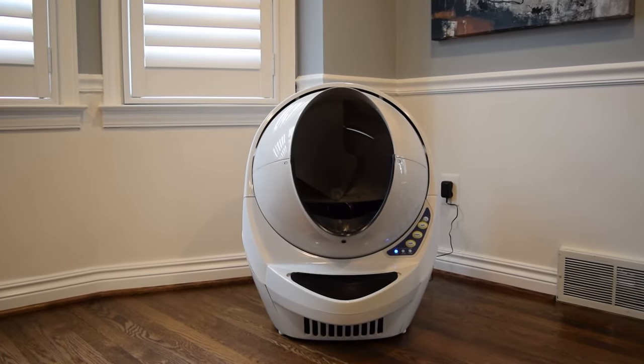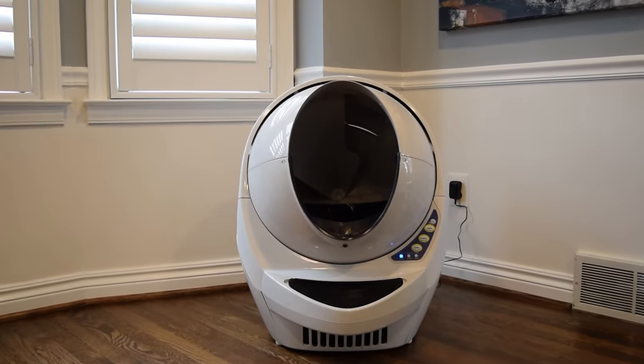While most cats adjust to the litter robot without much coaxing, others might need a little help making the switch. Use these tried-and-true methods to overcome common barriers and facilitate the transition.